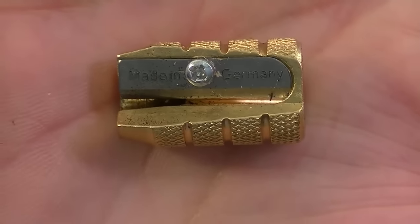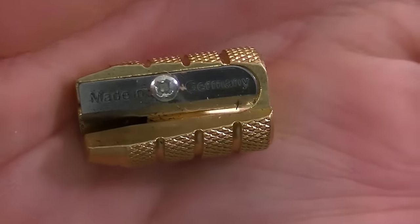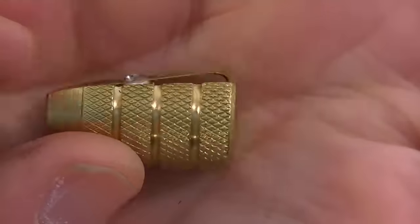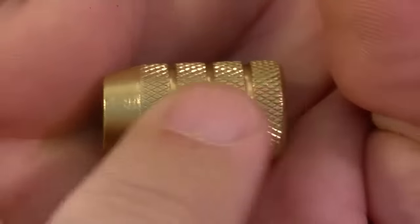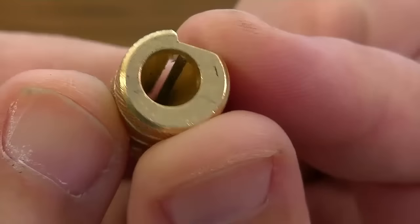Let's take a close look at this — zoom in there. As you can see, it's made in Germany, as it says on the blade. It's brass, it has the diamond-cut grip, and sure enough, it is shaped like a big old bullet.